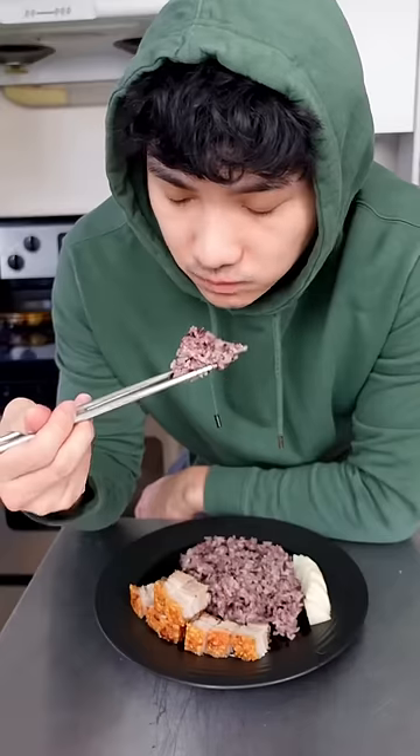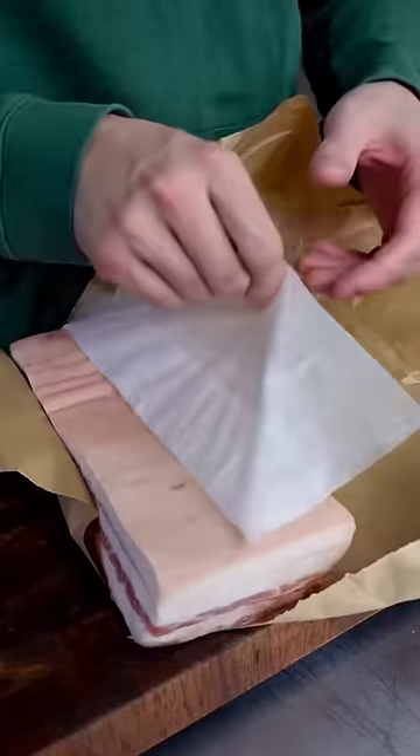If you've ever made this dish the conventional way, you know it's a labor of love. I'm not saying this version is better, but if you're impatient like me, this will do the job.